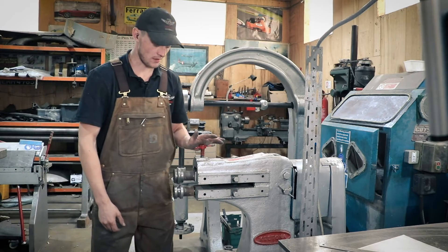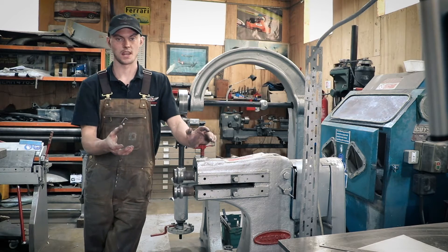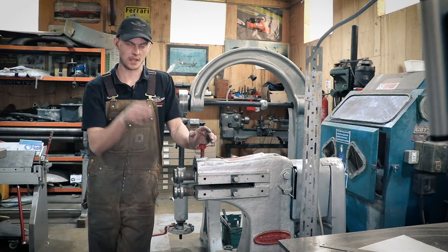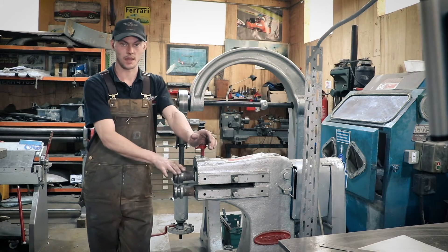We use the swaging machine for replicating pressings, mainly in floor pans. When they have the grooves that have been pressed into them from the factories, we can replicate them with this machine.